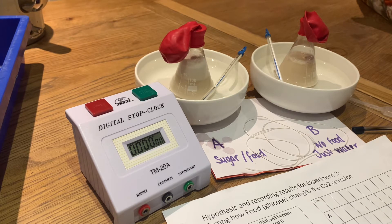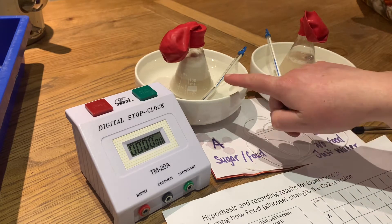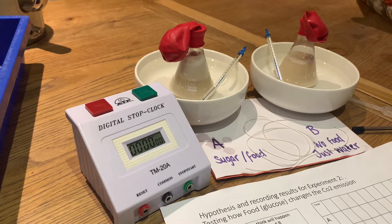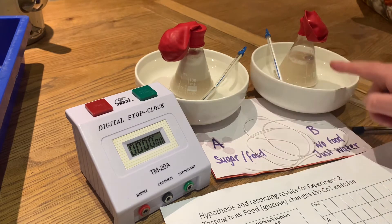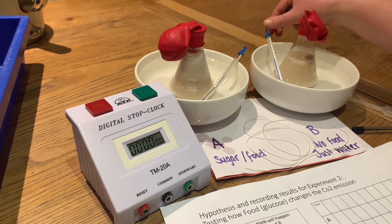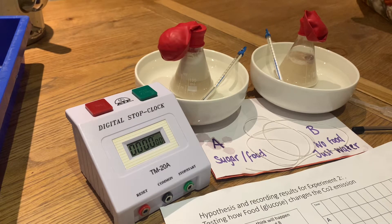I want to find out if yeast needs food in order to produce CO2. In conical flask A, I have added glucose sugar, and in conical flask B, I've added just water. The water inside each flask is 36 degrees, which I'm checking on the thermometer, and I've surrounded them with water that is also 36 degrees to sustain that temperature.